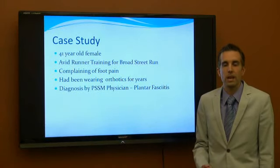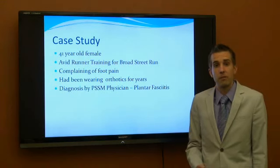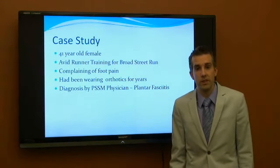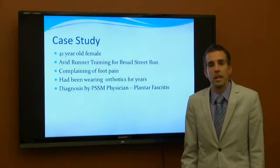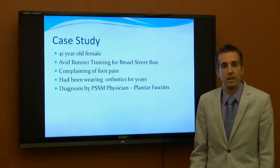Today we're going to look at a case study. We had a 41-year-old female who came into the clinic. She was an avid runner training for the Broad Street Run. She had been complaining of heel pain, and upon diagnosis by our physician Dr. Hsu, she had plantar fasciitis.